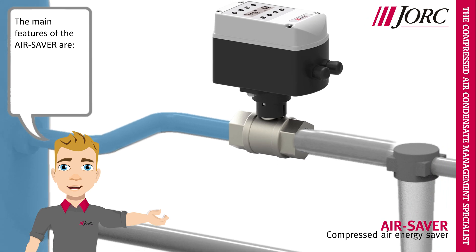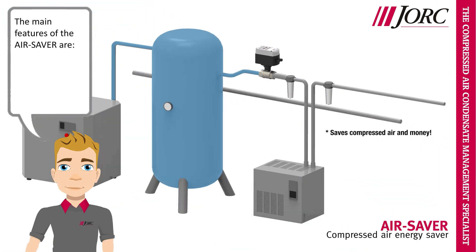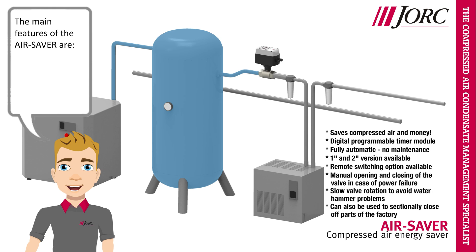The main features of the air saver are: saves compressed air and money, digital programmable timer module, fully automatic, no maintenance, 1-inch and 2-inch version available, remote switching option available, manual opening and closing of the valve in case of power failure, slow valve rotation to avoid water hammer problems, and can also be used to sectionally close up parts of the factory.